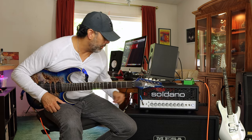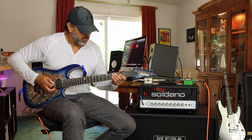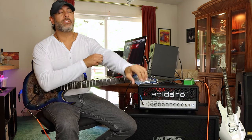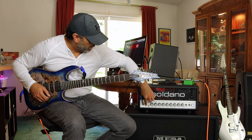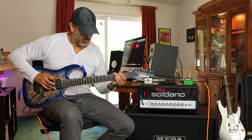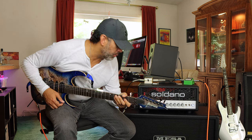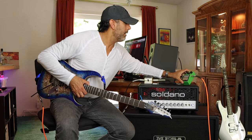That's the crunch channel with the bright switch engaged. Let's turn the bright switch off real quick to compare that same riff. Now we're going to switch over to the overdrive channel, which sounds very similar but has its own distinct tones. I think there's more compression involved too. Volume about the same — overdrive channel at about 10 to 11 o'clock, and the Tube Screamer is engaged.